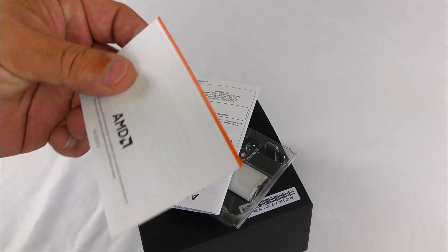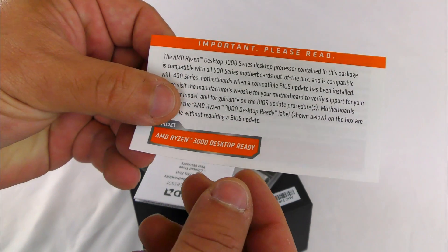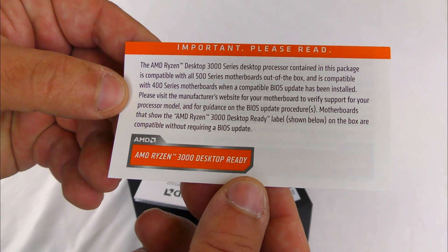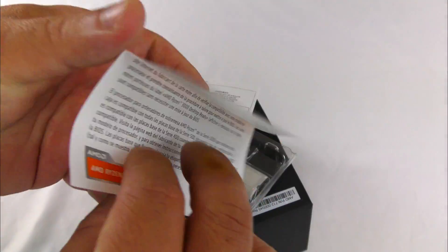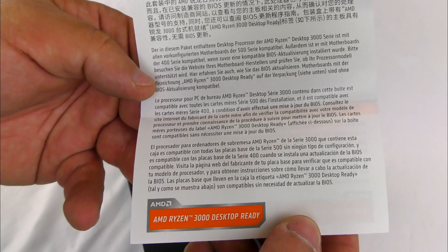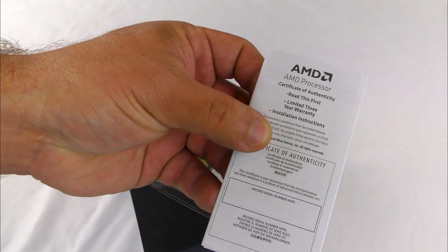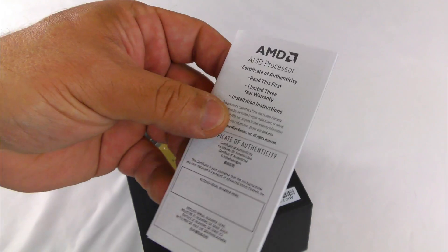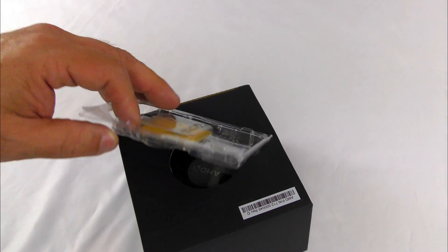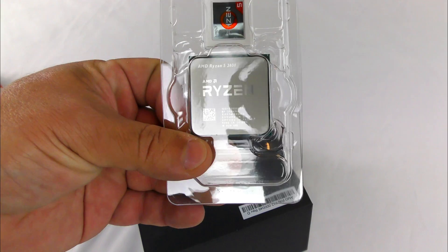Nothing else in the box here. First off they have an important release notice — AMD Ryzen Desktop 3000 series — you can go ahead and read that. There's also documentation in different languages, an AMD processor certificate of authenticity, and a three year limited warranty. Installation instructions are included, though they're very basic — I will show you in great detail how to do that.